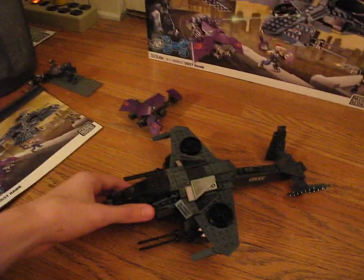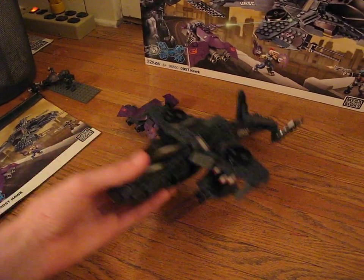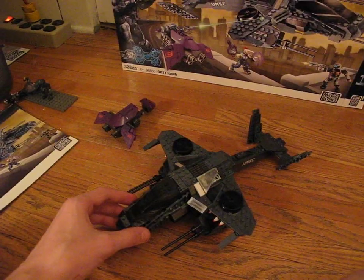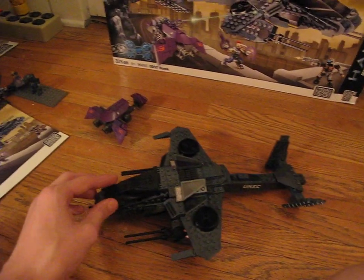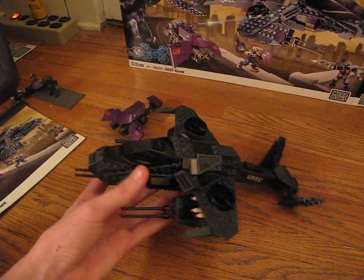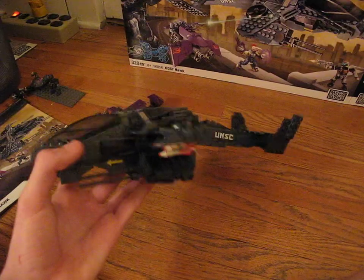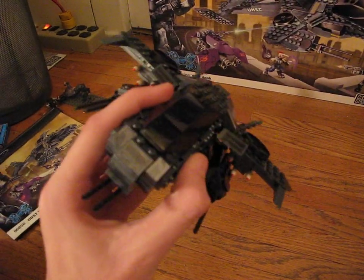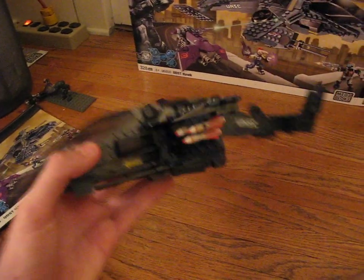On to the Hawk. I don't know if there's any difference between the build of this and the one that comes with the aerial ambush set. This is really solidly built — I really like it. I think it looks pretty awesome; it looks kind of like a futuristic Apache helicopter without rotor blades.